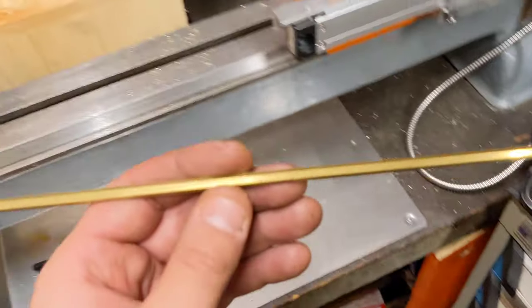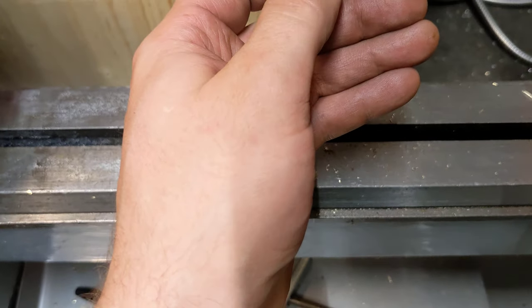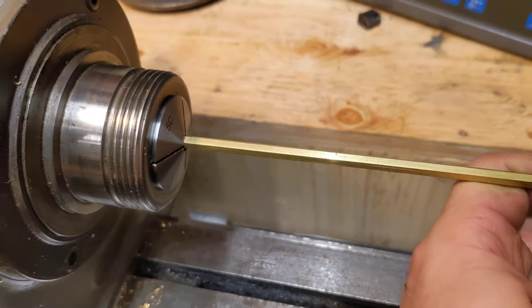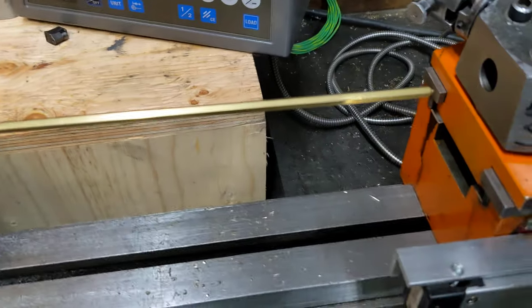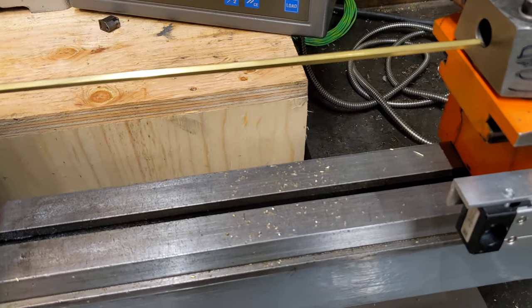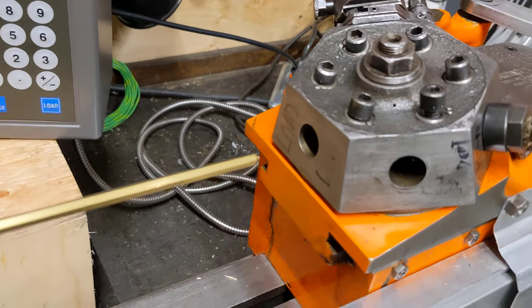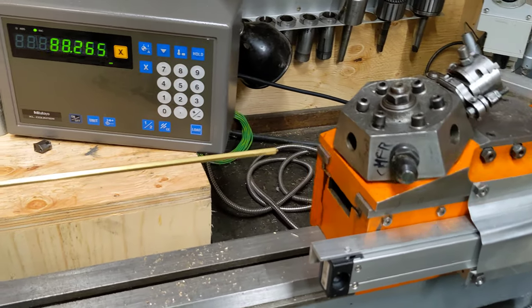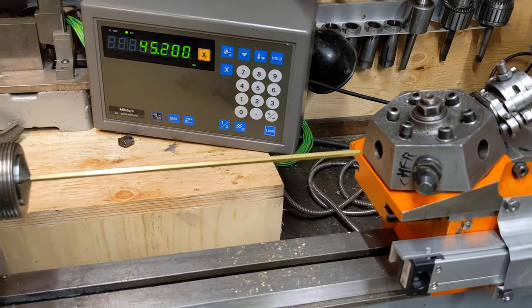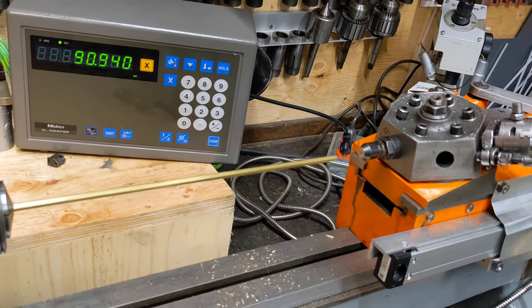I want to make these threaded rods, put it in, get it kind of lined up, push it. This one's called load — pushes it into the machine. This one is where you lock it off.